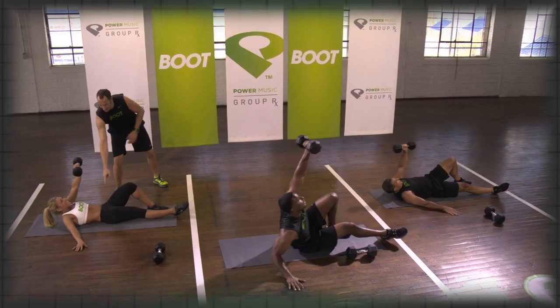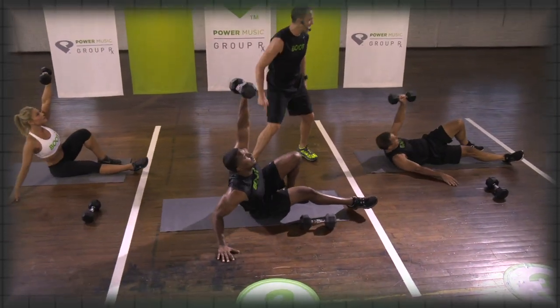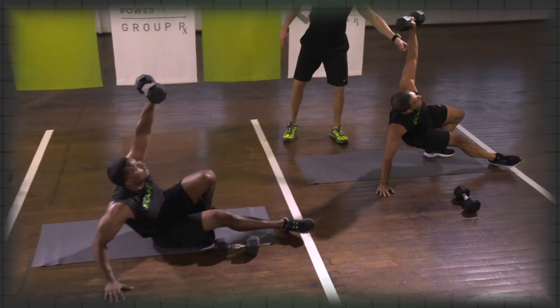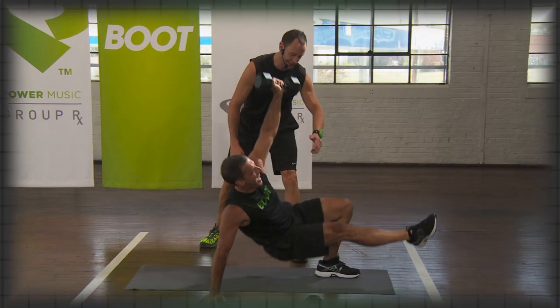Level 1: hips stay down. Level 2: hips rise up whenever he comes up. And then level 3 — get that leg up! This ain't level 2 here, John. I know you want to. All right, there we go.